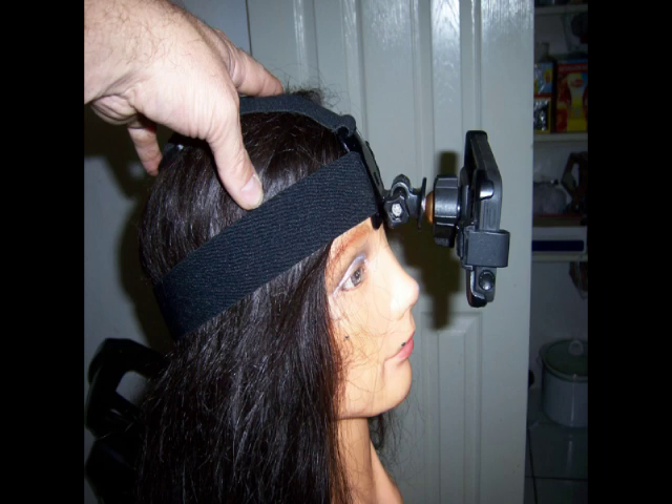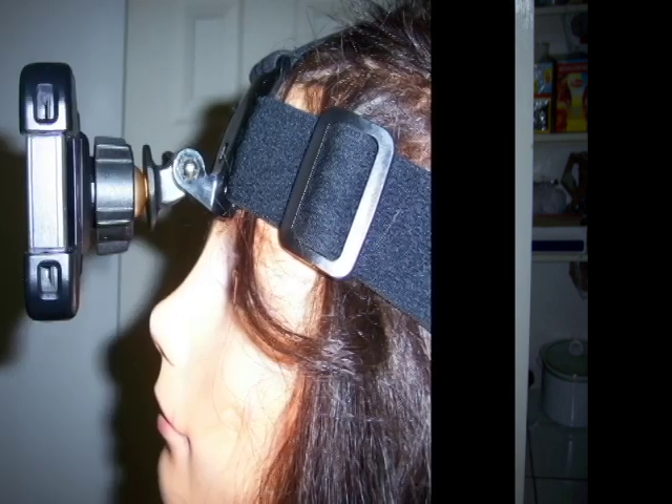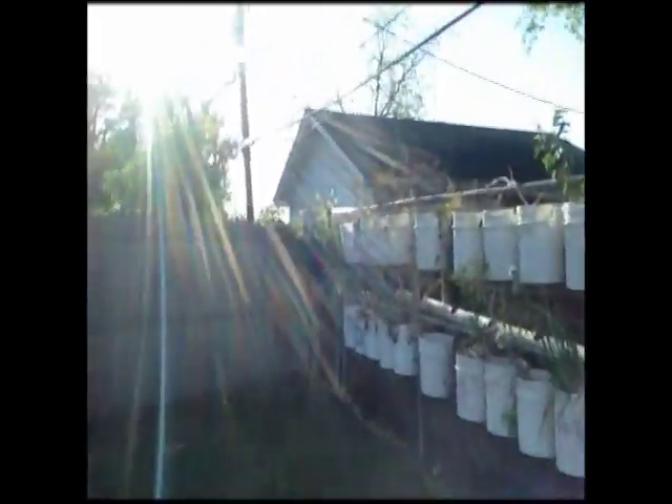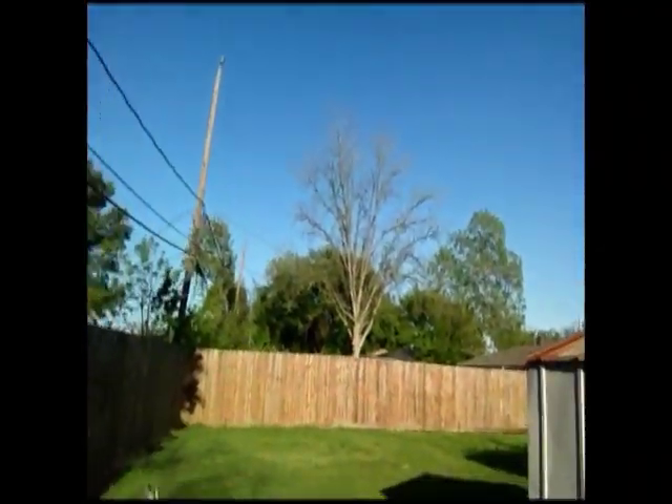This is the finished product. The camera does stick out further than I was previously expecting. This is a test run video behind the garage just to see how it performs.